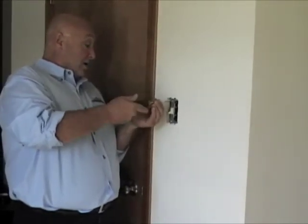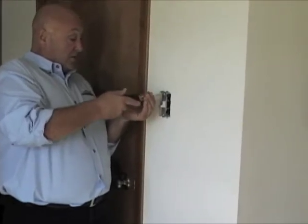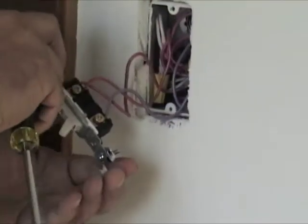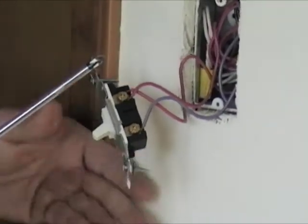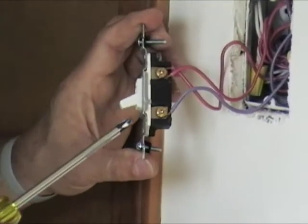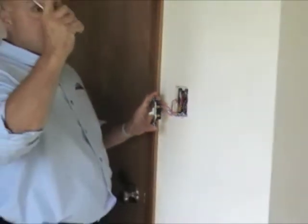What I'm going to show you here is you can replace it with another single pole switch — this one happens to be bad — or you can replace it with a dimmer switch too. You'll notice on the switch there are two screws on one side and none on the other, and that's why this is a single pole switch. It's good for operating one single light or a series of lights.